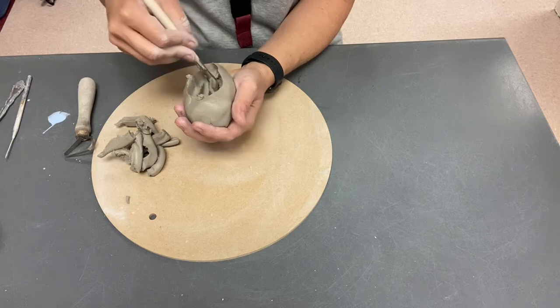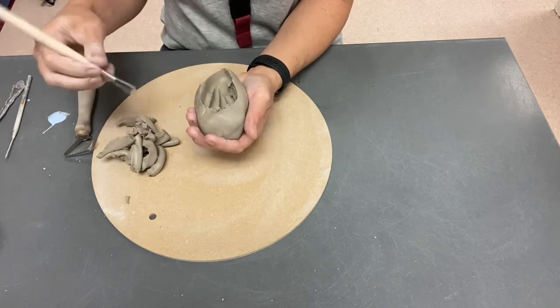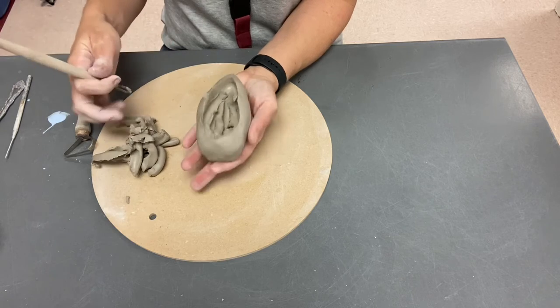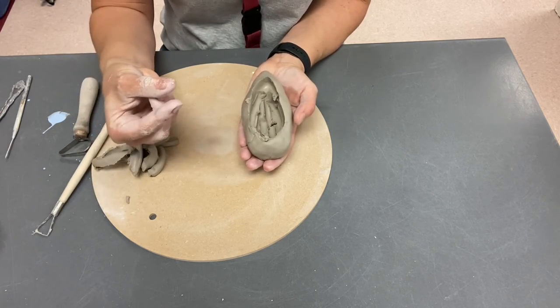That next video will show you guys how to finish it off and add a little bit of details. To finish this off, I'm going to try to make all the walls maybe like a quarter of an inch to a half an inch thick.